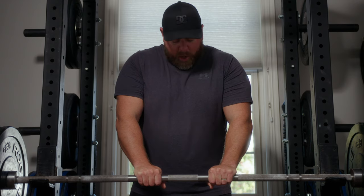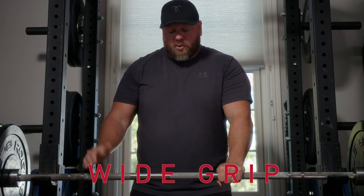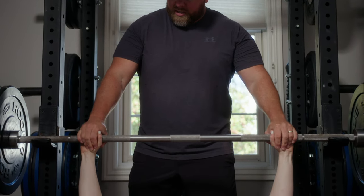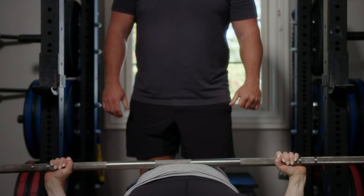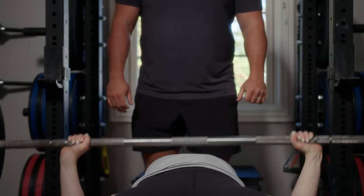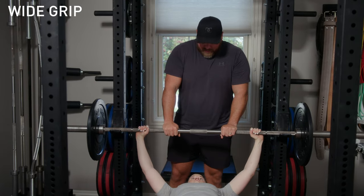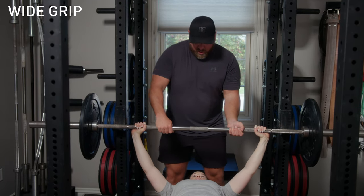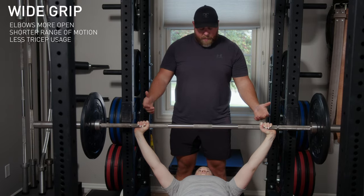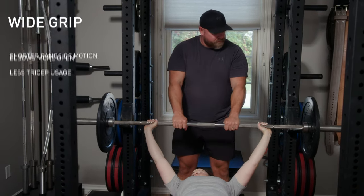Let's try wide grip. With a wide grip your wrist will be outside your elbows. Take a grip where your pinkies are on the inside ring, rotate your hands so your wrists are underneath. Pause at the bottom — you can see your elbows are inside your wrists. With a wide grip, your pinkies or ring finger on the ring, your elbows are less closed, shorter range of motion, and less triceps. This is why powerlifters want to use it — to cut down on range of motion.